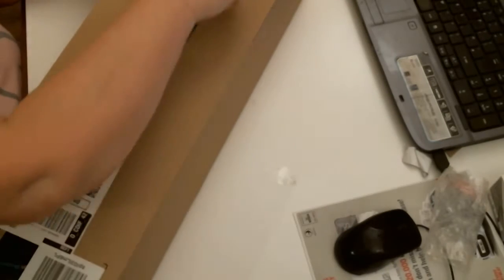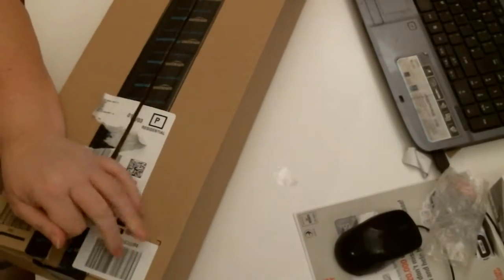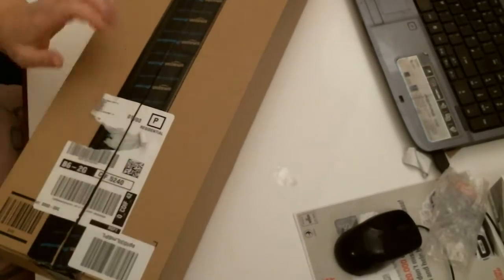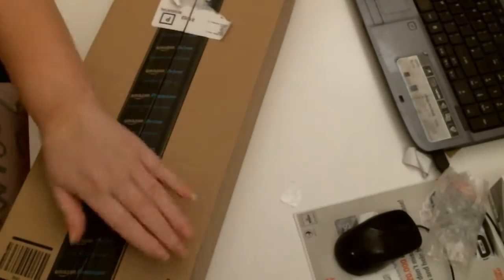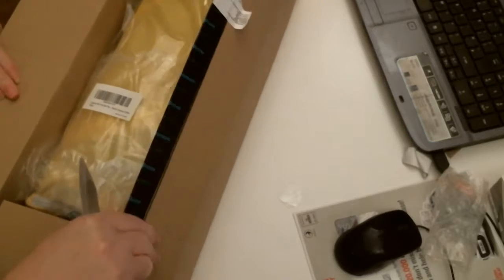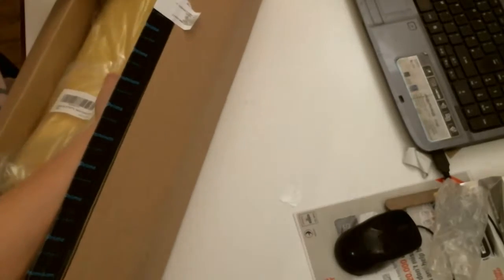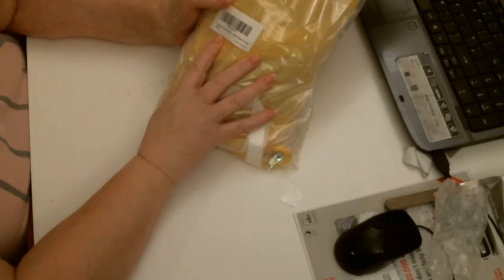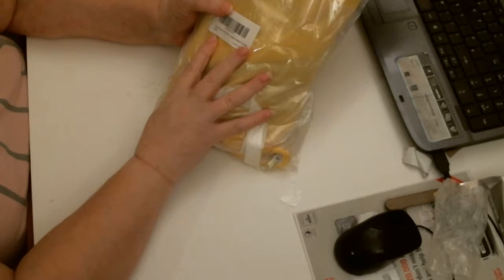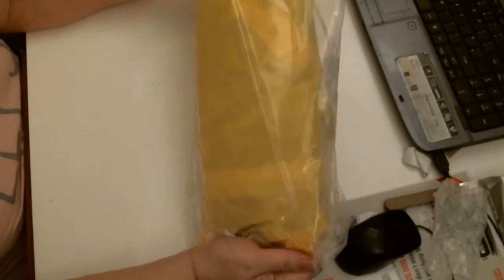I just wanted to share with you the parcel I had today. It's quite a long castle — oh, I know what it is. It is the child's tent. It is an egg-shaped play tent for kids, ideal for outdoor and indoor. A nice yellow colour there.